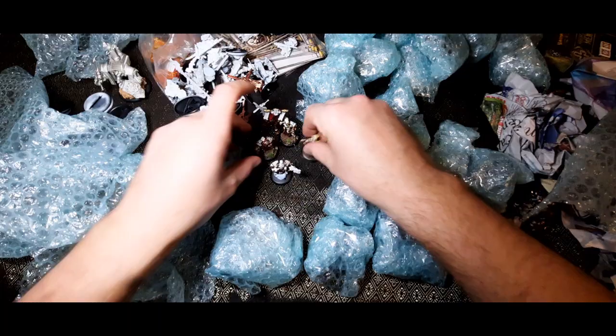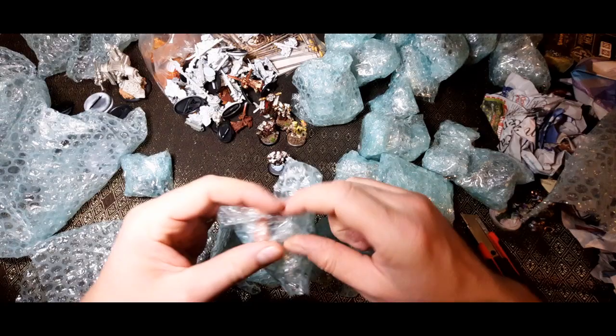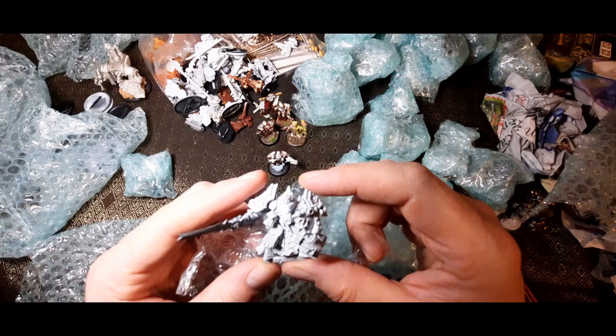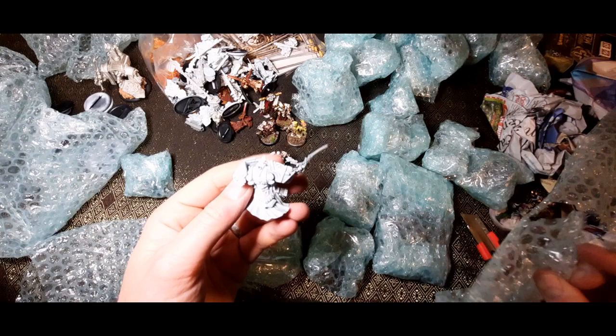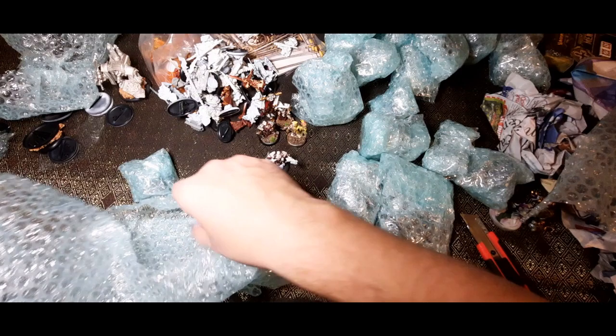Let's see what else we've got. I've got so much bubble wrap. I'll have to send something back — I'll think of something. These are things that I think came out during my absence from the game, so there are a few things I'm not too familiar with. Those sort of Khador-looking armored chaps are one of them. What's in here? Just some bases — I'm making a bit of a mess.